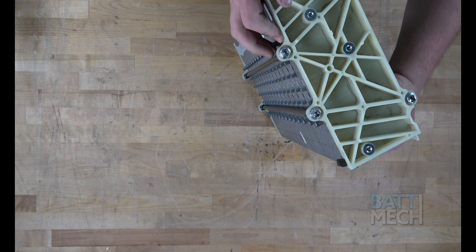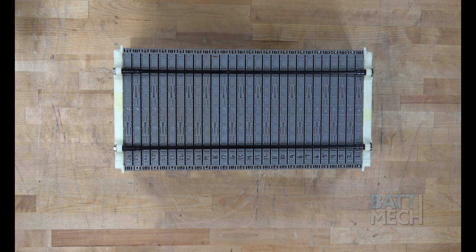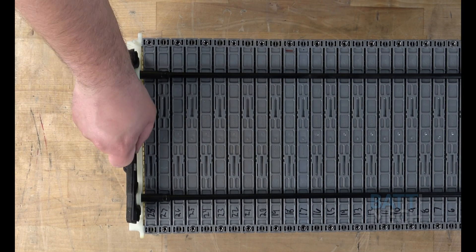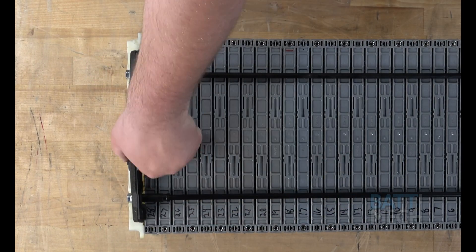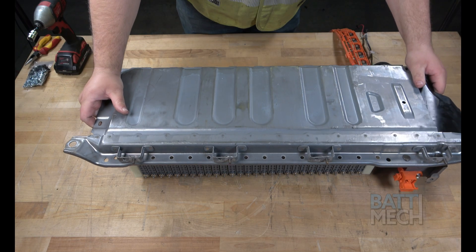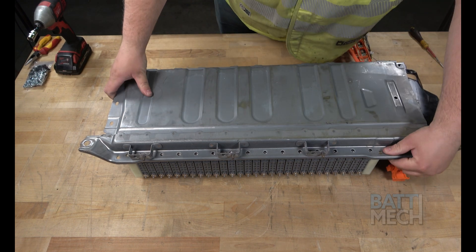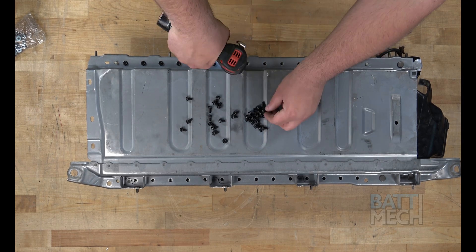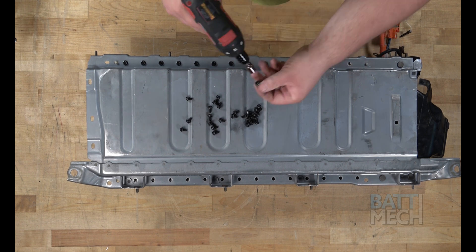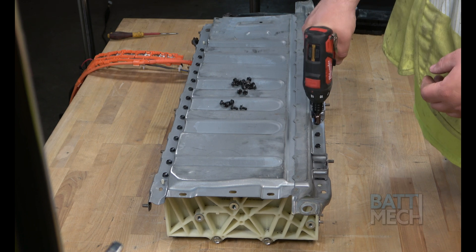Next, lay down the battery pack with the module threaded holes up. Then, reinsert this black plastic piece. Next, go ahead and put the metal case on top of the battery pack. Now that the metal case is on top, go ahead and use the BATMEC supplied screws and attach the case to the modules, being careful not to over-tighten the screws.